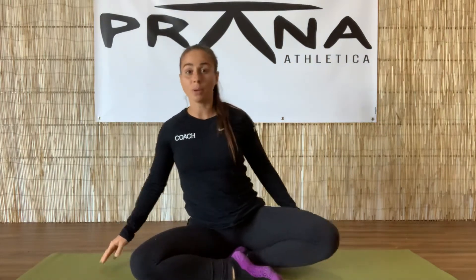Before we begin, let's get to a nice comfortable seat, legs crossed. If you can sit onto a cushion or a block, that'll be awesome because then the spine will be nice and long. If that's uncomfortable, take a seat against the wall with your back flat against it. If that's still uncomfortable, just lay down and you can even place a cushion underneath your knees, as long as the spine is long.